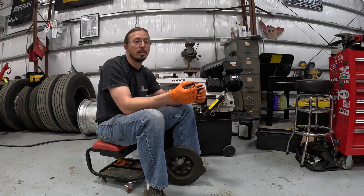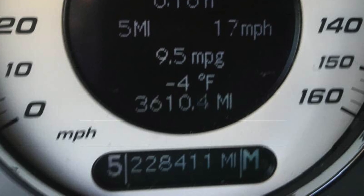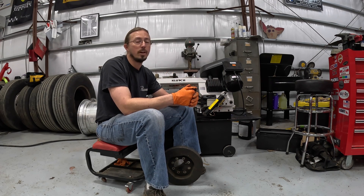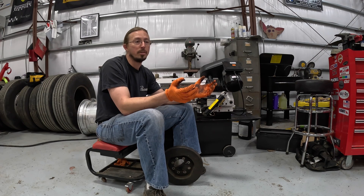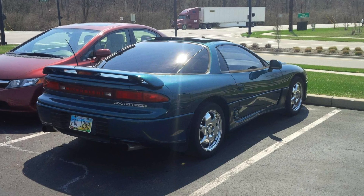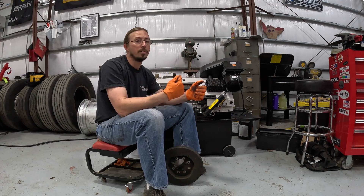Some years ago I had a Mercedes E55 compressor with about 230,000 miles on it. There were no indications of any problem with the damper whatsoever. I sold the car, and a few days later the damper came apart on the new owner. I felt really badly about it, but there was no indication of a problem. On a previous car, a Mitsubishi 3000GT VR4, I replaced the damper and when I took the old one off it was very evident just how cracked the rubber was.